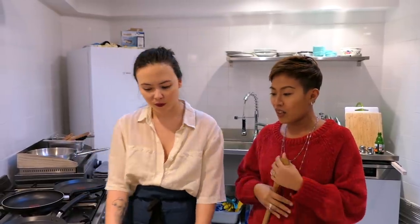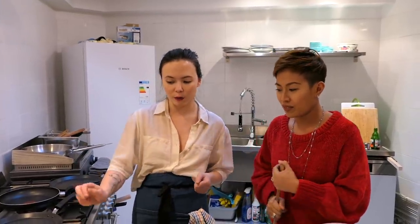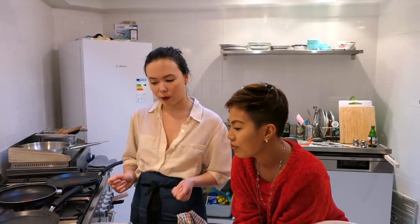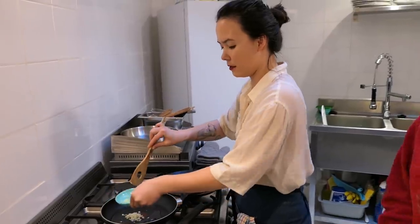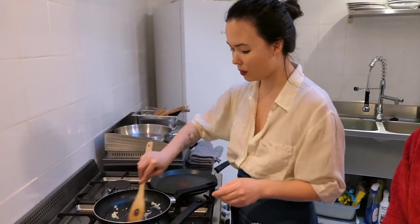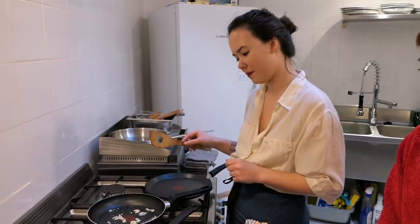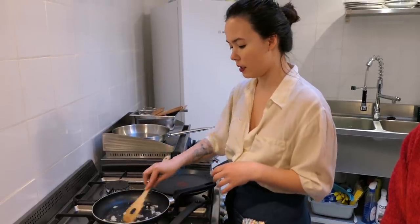So we're gonna saute first — we're gonna cook the vegetables in the pan, first fry everything with oil and then cook them with fish paste. Filipinos like it with a lot of garlic, and then we just stir it till it gets a little bit brown, and then the oil gets the taste of the garlic.